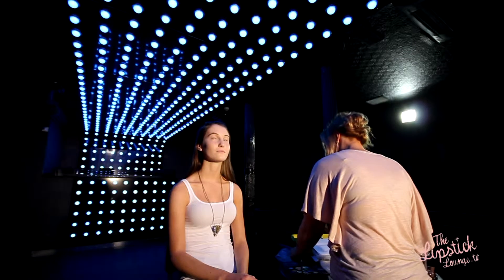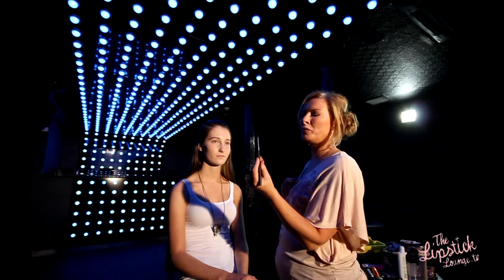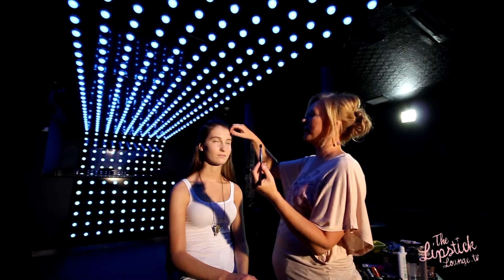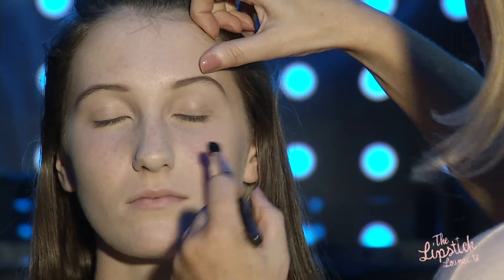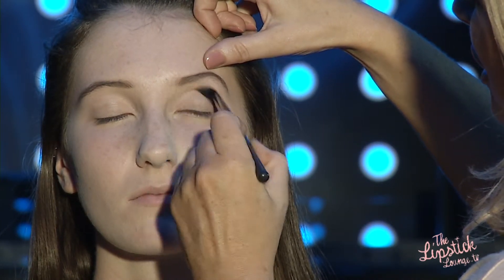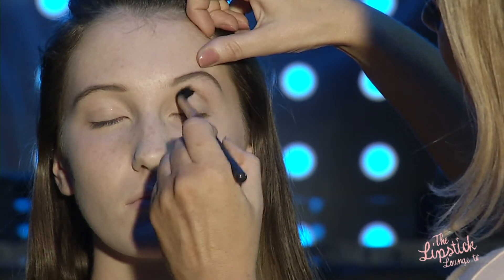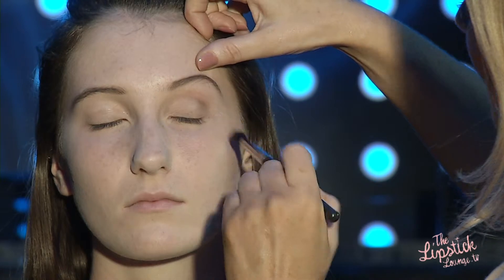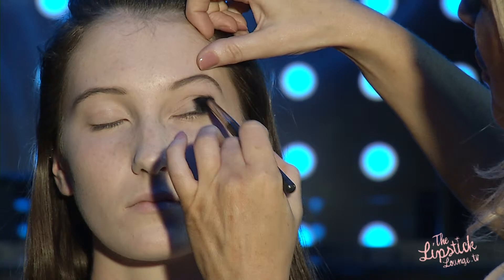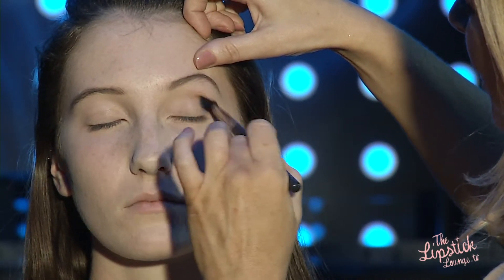I'm going to start by using a nice blending brush — a soft domed brush, the MAC 224 — and I'm using MAC Cork eyeshadow, placing it in the socket of the eye, in the crease. I've picked a sandy brown colour as a nice bridge between the dark colour on the lid and the skin tone above.